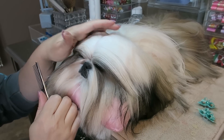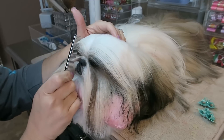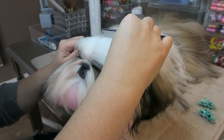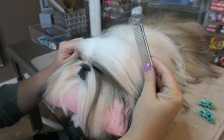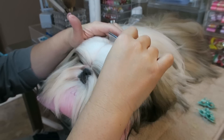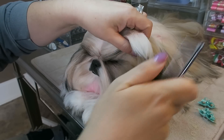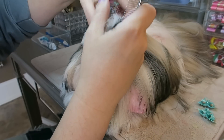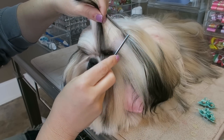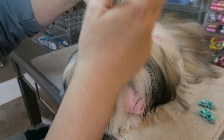Once that is parted, make sure it lines up with the center of her nose — and it does. Then take your comb to about the very center of her head and make another part going outwards. Gather up the hair you just parted, making sure you're not pulling the ear hair but that you are getting all the hair all the way by the corner of the eye.